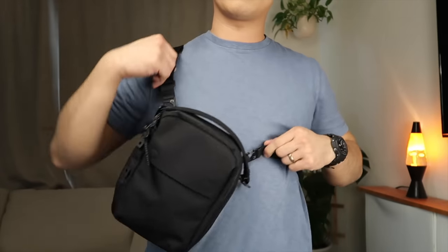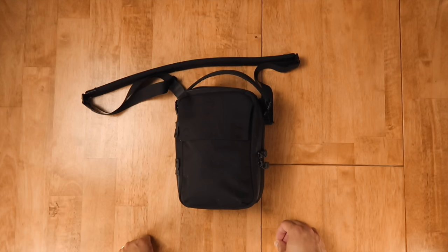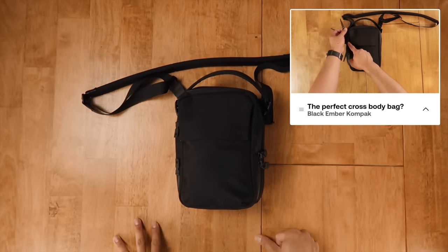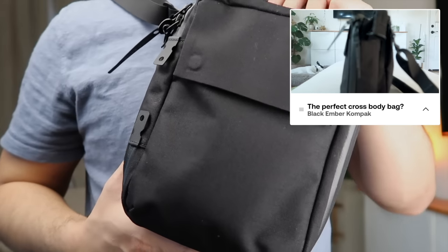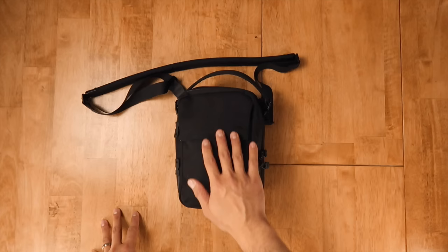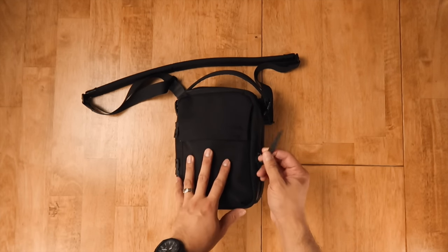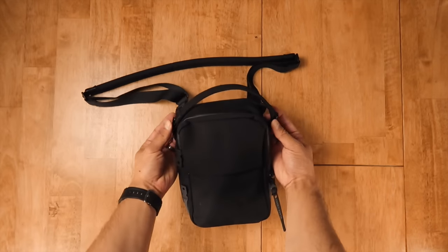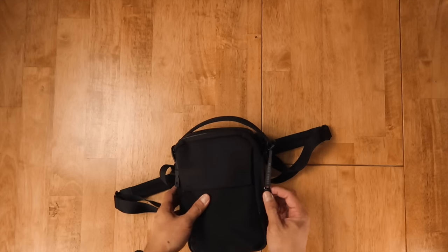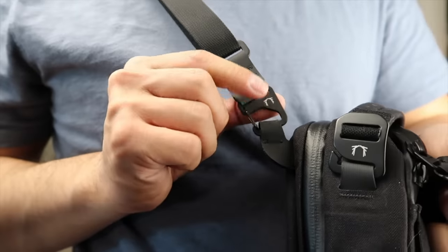Out of San Francisco, we have the Black Ember Compaq. We've done a full detailed Compaq walkthrough on our channel before — link available up here. Here's a rundown: it's a five liter crossbody sling made of 500 denier recycled nylon 6-6 fabric with good water resistance. Other features include YKK zippers with AquaGuard, Hypalon pull tabs, anodized aluminum hardware, and a padded shoulder strap. Branding is kept to a minimum on the pull tabs, aluminum hardware, and a tag inside the bag.